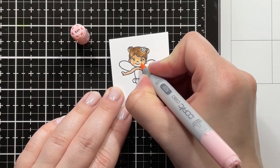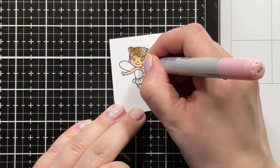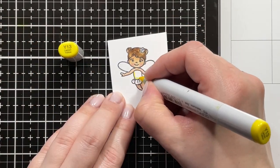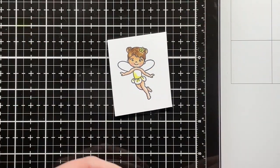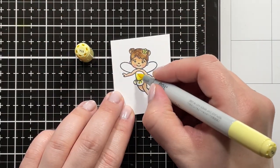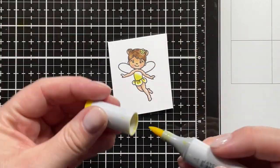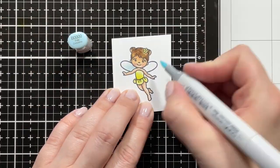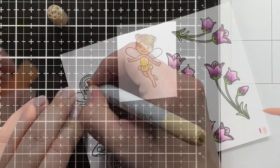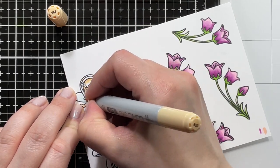For my blush, I'm using a little bit of R20 and blending that out with R000. Then for the fairy's dress, I'm using Y13 and Y11, going back in for a second layer leaving the lightest areas still white and then blending that out with Y000. I used B000 on the fairy wings.